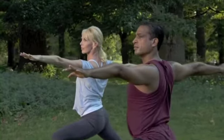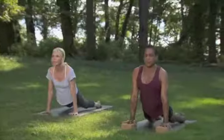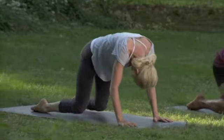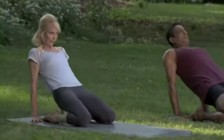Breathing out, curl back from the tailbone and sit back onto your heels. Breathing in, hands behind you. Lift into Ustrasana.